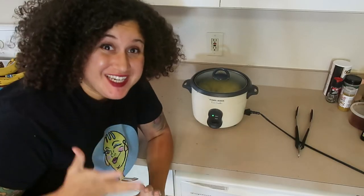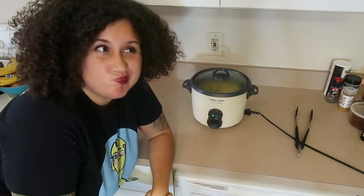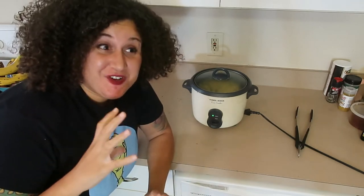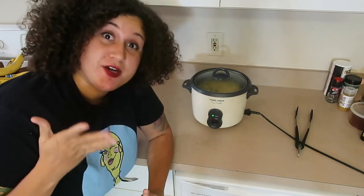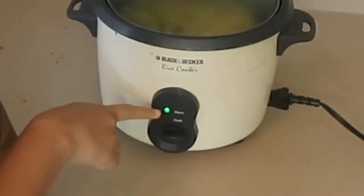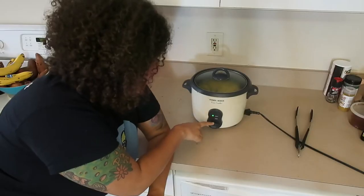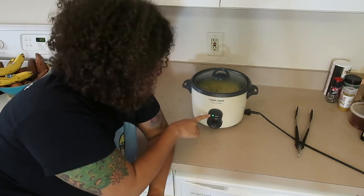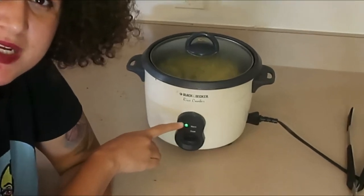Okay everyone, I've got some really exciting news. After about 35–40 minutes, everything is done. And you know how I know that? Because if you look here, it finally popped from being on cook — which was red before — to being on green. I'll go ahead and zoom in to show you exactly what I mean.